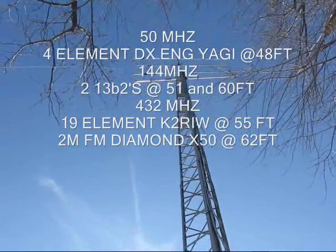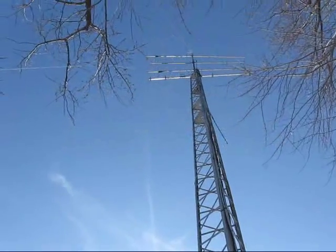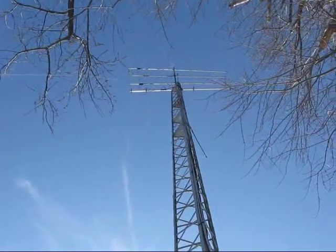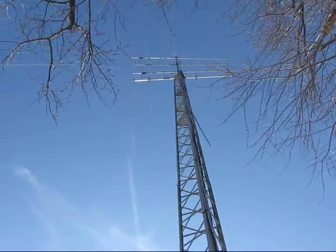On the tower I have a stacked 13B2 for 2 meters, a 432 Yagi, and at the bottom is a 4-element 6-meter DX Engineering. The very top is a Diamond DX50 that I use for 2-meter FM.